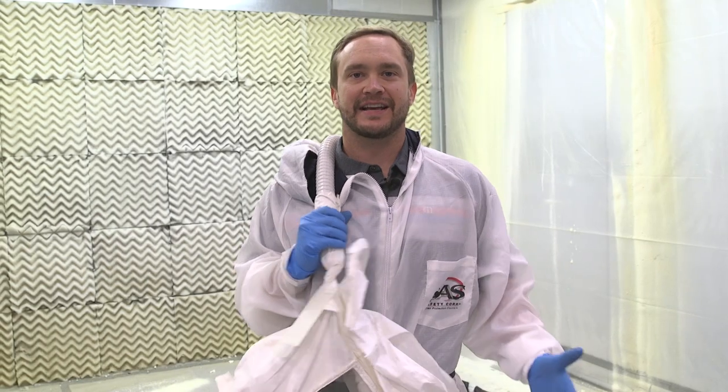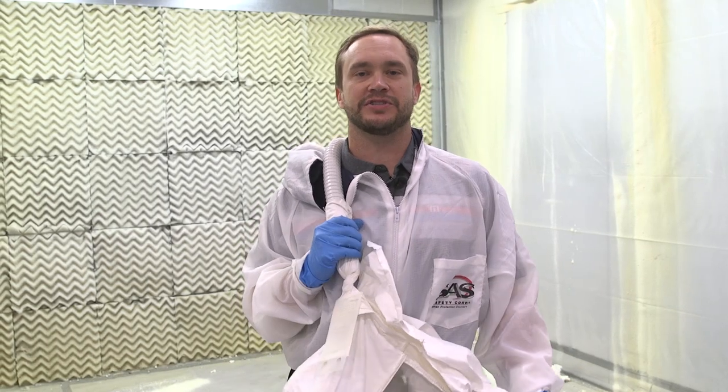Alright guys, that's how you wet out a brand new spray foam rig. In the future if you have any questions or concerns, give us a call or visit our website. I hope you learned something today. Aaron Meissner, IDI Distributors.